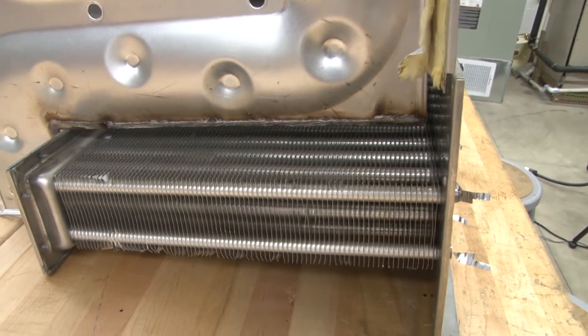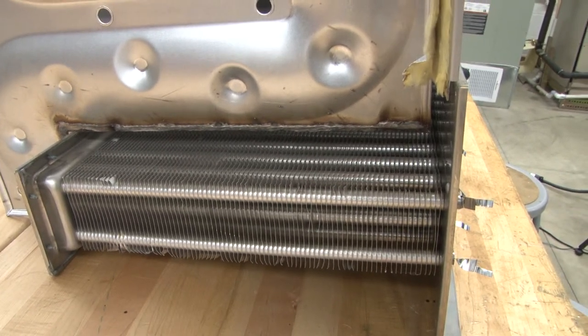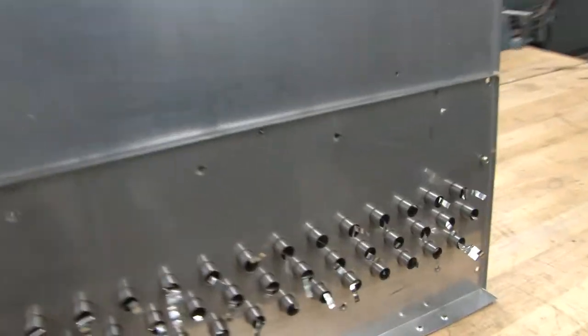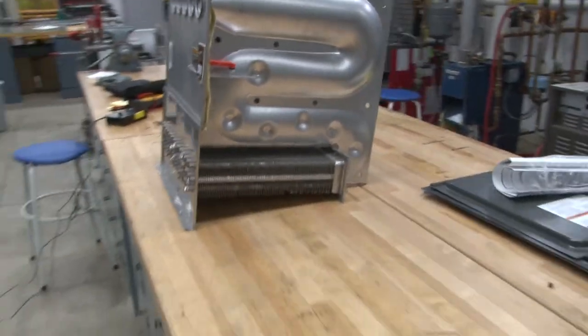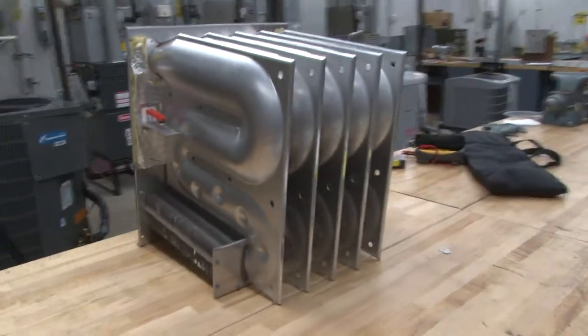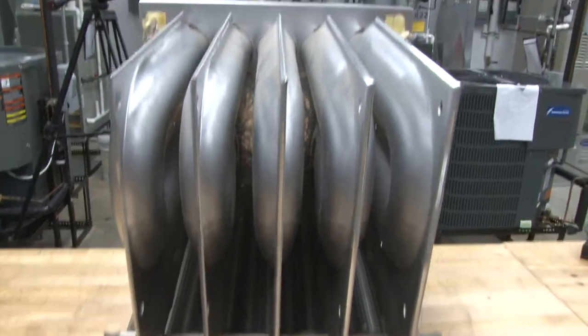They use stainless steel to keep it from rusting out and deteriorating quickly, so it will last for many years. Now we're going to come around to the other side and look at the heat exchanger from the back side. From the back side, it's a clamshell type heat exchanger.